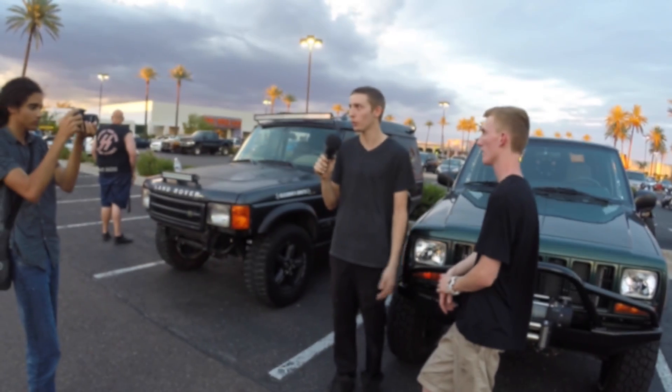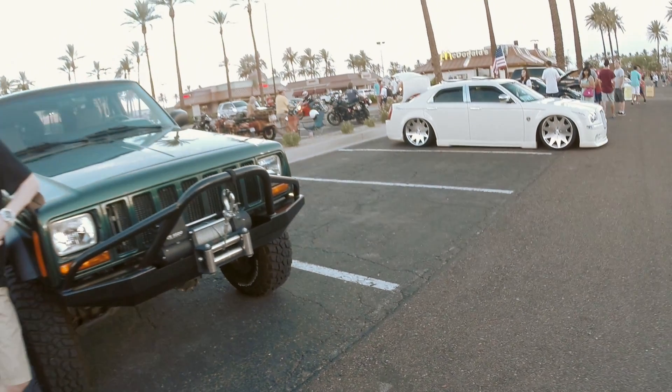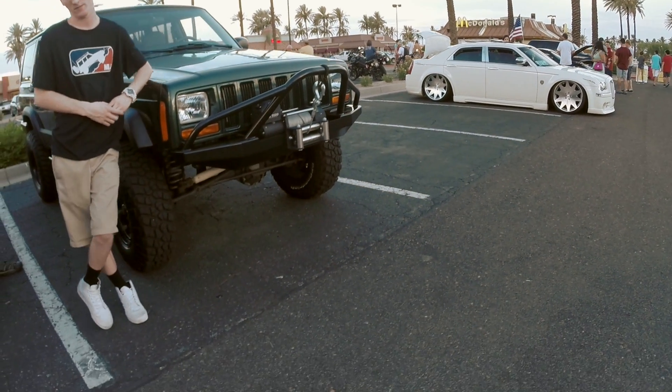This is Bryce with Dust Runners Car Journal. We're here with Cole and his XJ Cherokee and we're going to see what's up with it. How many miles does your Cherokee have? It has two hundred and two thousand and some change on it. It's all original — pretty much the only thing we've done to it is added a couple new hoses and wiring harnesses and stuff like that.